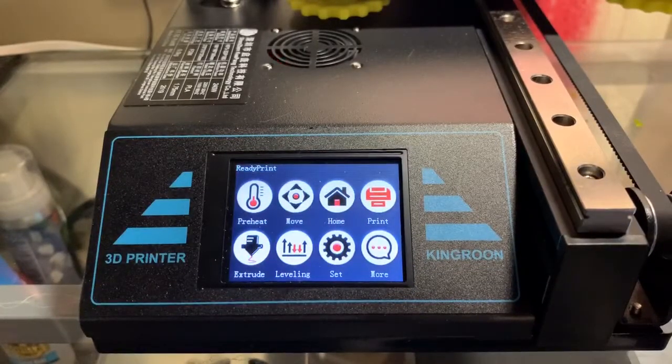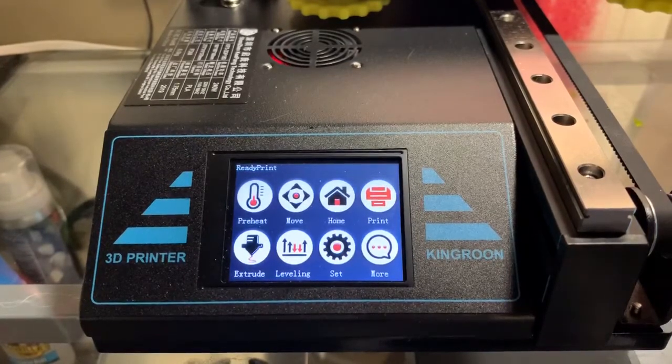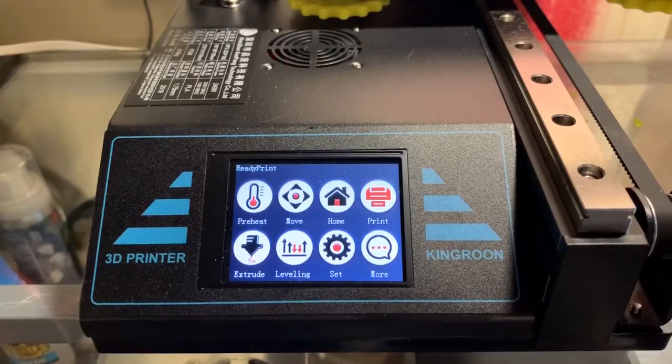I wanted to do a little video of a one-week ownership of the King Room. My opinion of it hasn't changed — it's still a terrific printer, especially for $149. I have not had a failed print yet. I've done at least 30 prints.